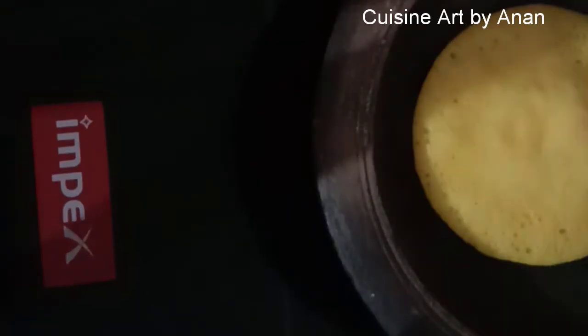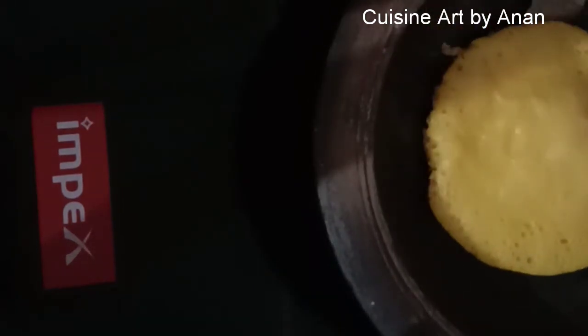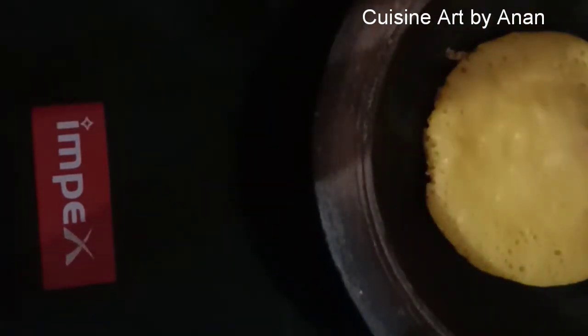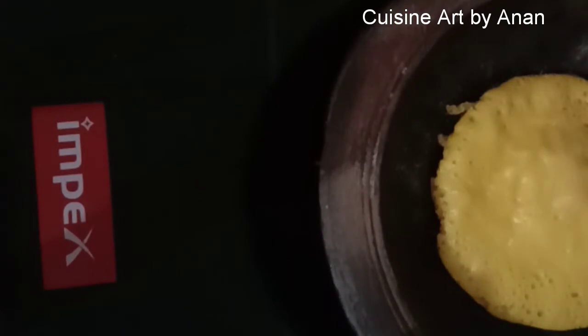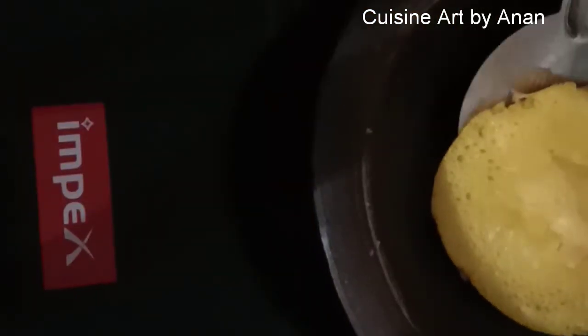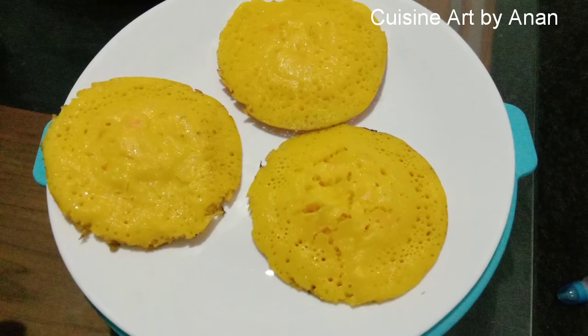This is a healthy breakfast. This is not enough oil. I will put a tablespoon of oil in the pan and spread the oil evenly.